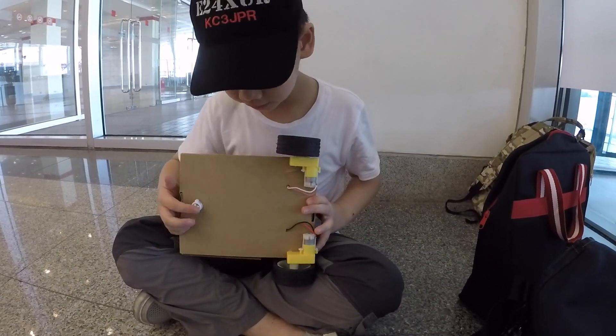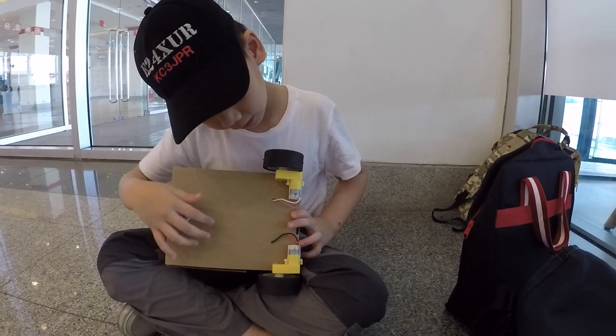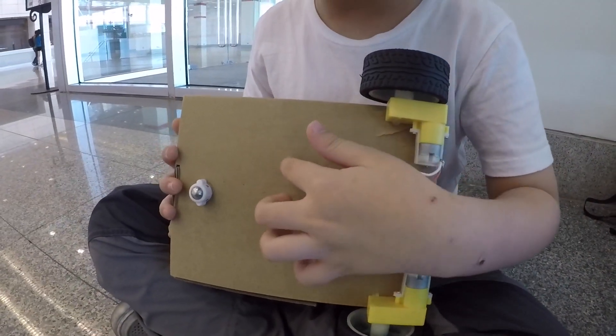And here's the underside — there's a metal ball caster wheel here, and all the motors are wired into the box. The inner components are in the box.